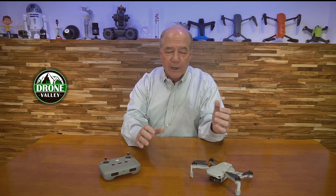Hey there drone fans, Rick here again from Drone Valley. Today's video is the first in a series of videos I'll be posting over the next few weeks that I'm calling DJI Mini 2 Basics. These videos will focus on the Mini 2 and I'll cover different tutorials, topics, and technologies that make this drone so special.